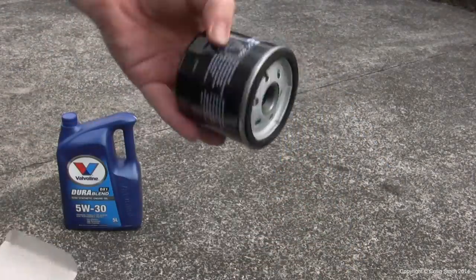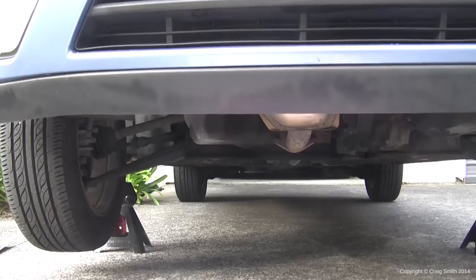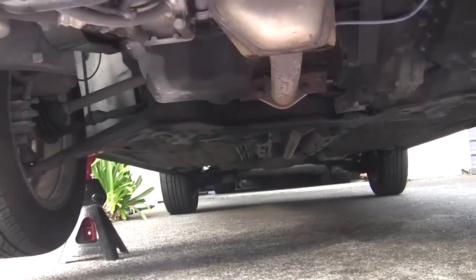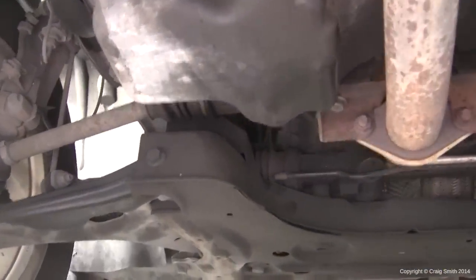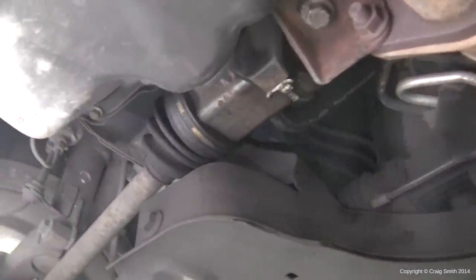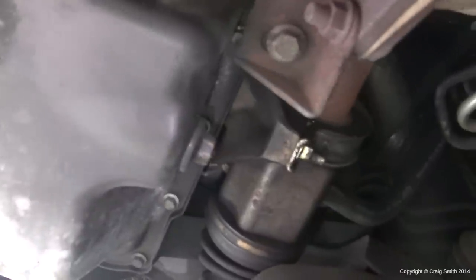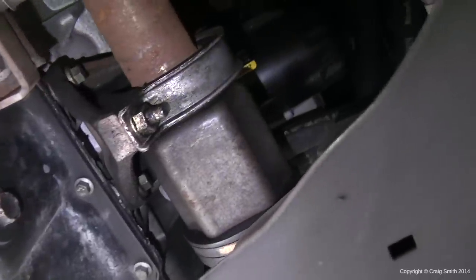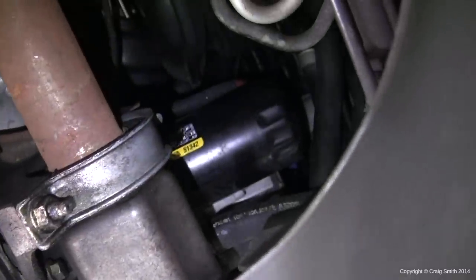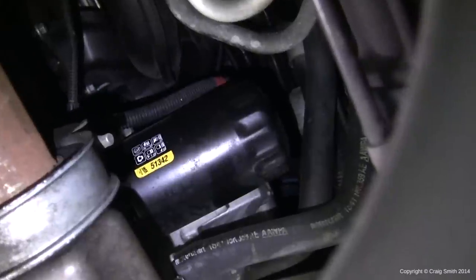This is a Mali filter — it doesn't really matter what the brand is, just get something that's half decent and you're going to be good. This is the oil sump on the 2 litre ZTEC Ford Focus engine, on the right hand side of the car. This is the oil drain plug at the rear of the sump. And if you go back further and then up on the rear of the engine, you can see the oil filter — it's actually up quite high.